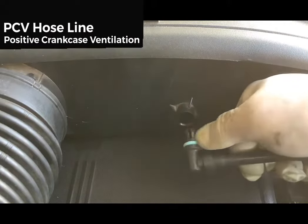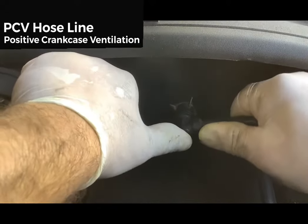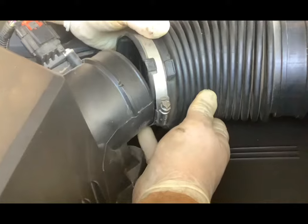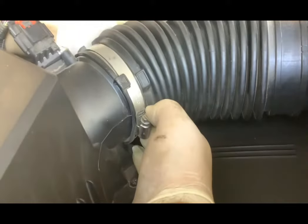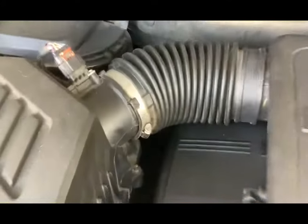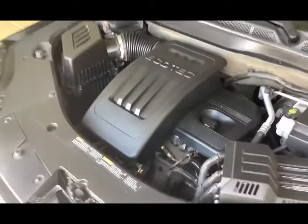Using a flat blade screwdriver or 8 millimeter socket, tighten up the duct clamp. Back on the left side of the air box, reinstall the PCV hose line — be sure the o-ring is there with no cracks, then firmly grab and insert. The last thing to install is the duct connecting the air cleaner to the air box. Slide the duct over the outlet of the air cleaner, use the two markings to line it up, and tighten the hose clamp. Just like that, you've replaced your intake and exhaust VVT solenoids.